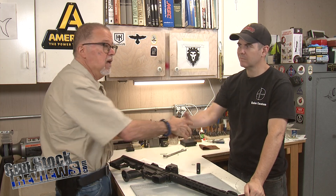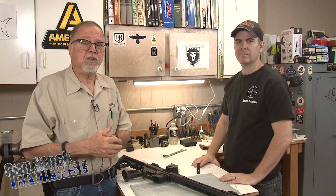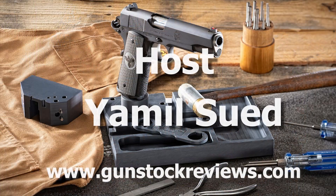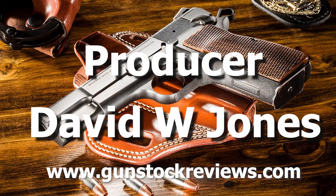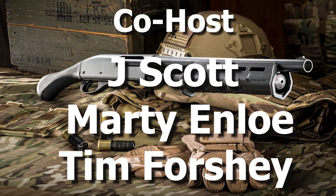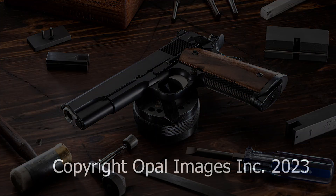So we'll take it to the range and try it. Thanks, Marty, appreciate it. Okay guys, like always, like this video, share this video, and subscribe to the channel. Please remain healthy, stay safe, and definitely have fun at the range. Thank you. Bye-bye.